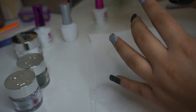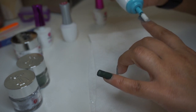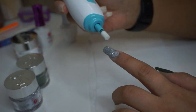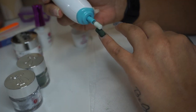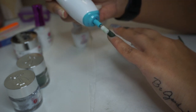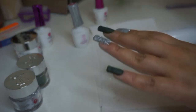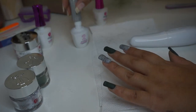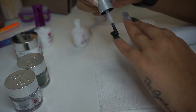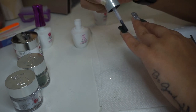Once that coat dries, I'm going to go ahead and buff the nails down to how I want them, clean up any mistakes I may have made, and I'll also use just a plain old nail file for this as well. Then we're going to add a final layer of the activator before moving on to the next step.